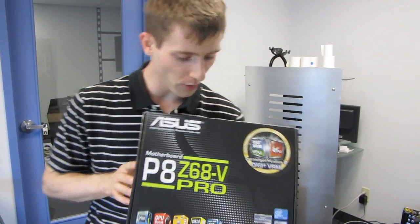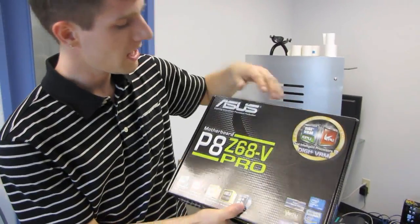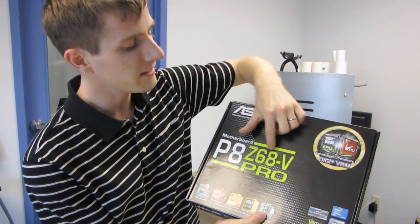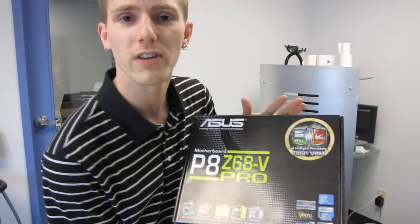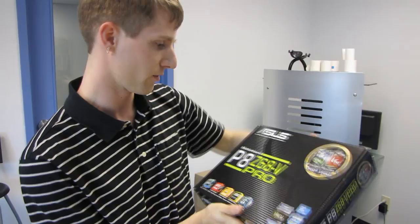Today we have a pretty exciting product to unbox from ASUS. This is the P8 Z68 V Pro — or P8 Z68 V Pro, depending on how you prefer to say it. Personally I don't care; I'll say whatever sort of works with the sentence.